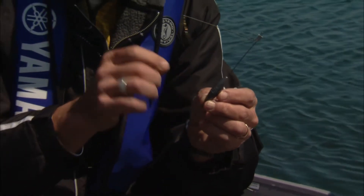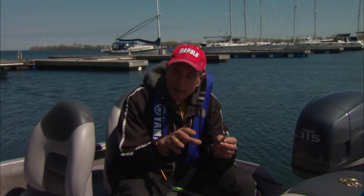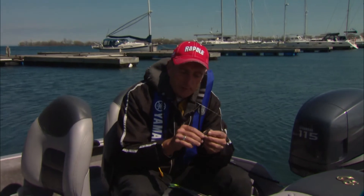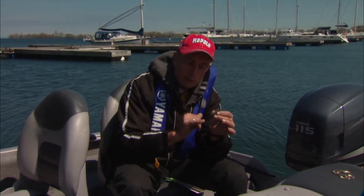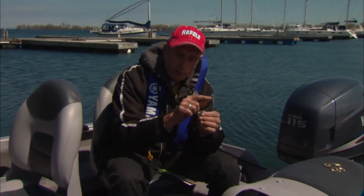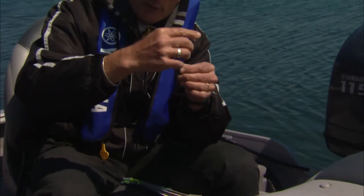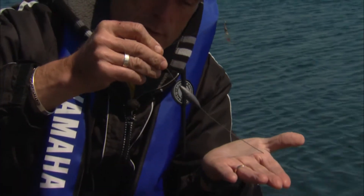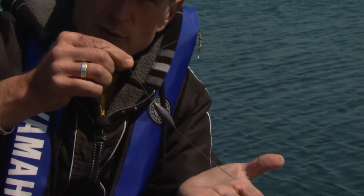A bottom walking sinker is a very good tool to have if you're trying to deliver certain baits or harnesses down close to the bottom. This particular one is probably a no-name brand — you can buy them in any tackle store. All it is is a lead body poured onto a wire arm that's been bent and crimped. When this is going along the bottom it actually goes like this, so that wire is touching the bottom first, as long as you keep tension on it.